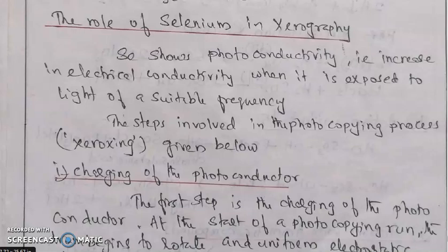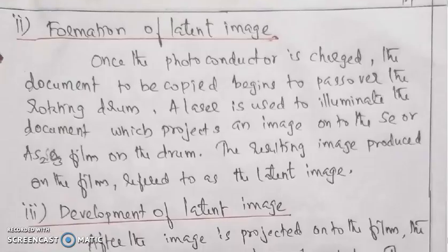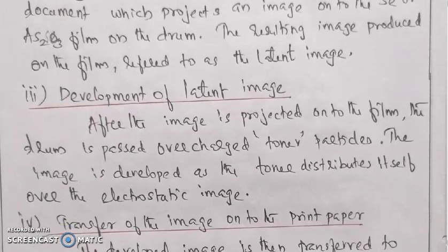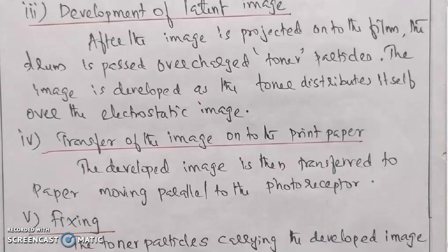The steps involved in the photocopy process, or xeroxing, are given below. First step is charging of the photoconductive. Second one is formation of the latent image. Third one is development of the latent image. Fourth one is transfer of the image onto the print paper. Fifth one is fixing.